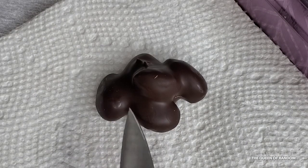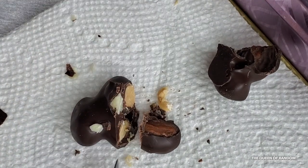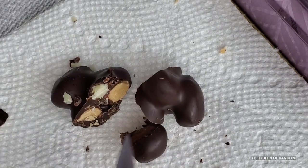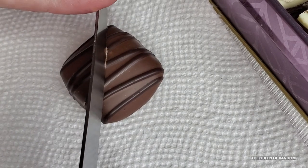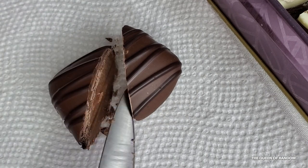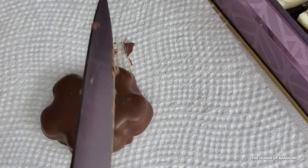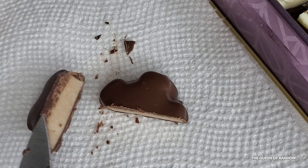Here we have an almond cluster covered in dark chocolate — it's a very nutty chocolate. Here's the butterscotch fudgie: a light chocolate with a dark chocolate drizzle and a soft center inside — this one was pretty good. Here we have the peanut butter daisy, which is similar to the peanut butter fingers we cut open earlier, and again I really enjoyed it.